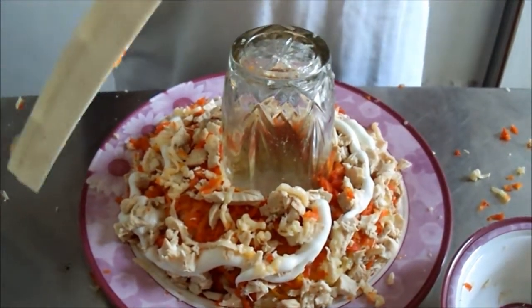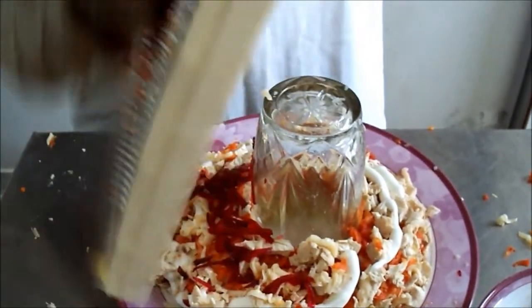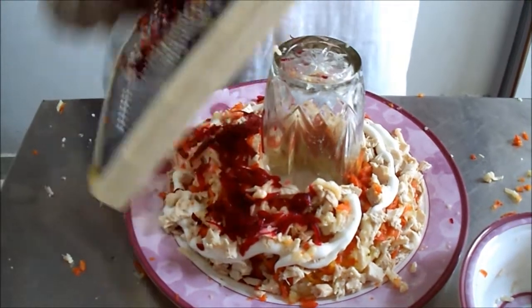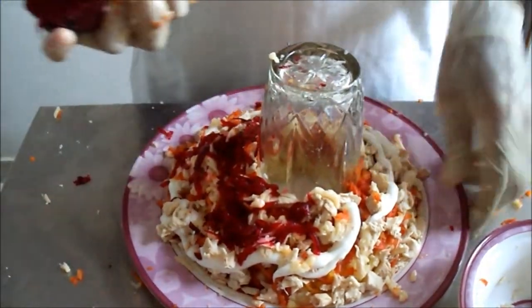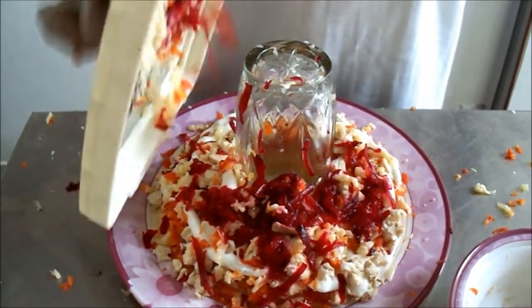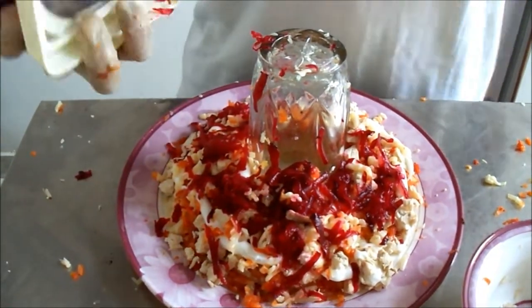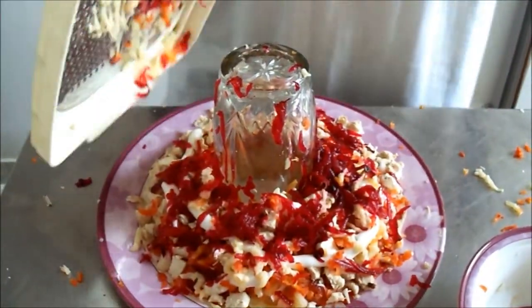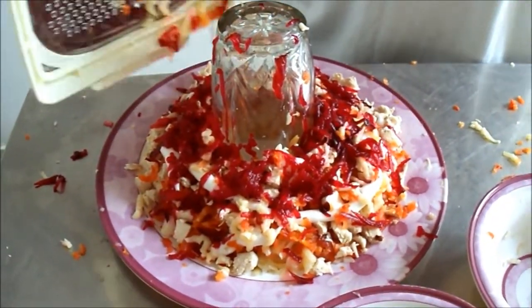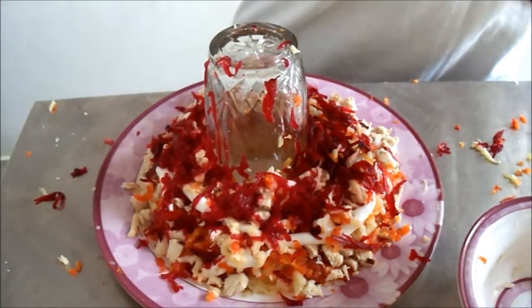Now adding shaljum (turnip) and beetroot.